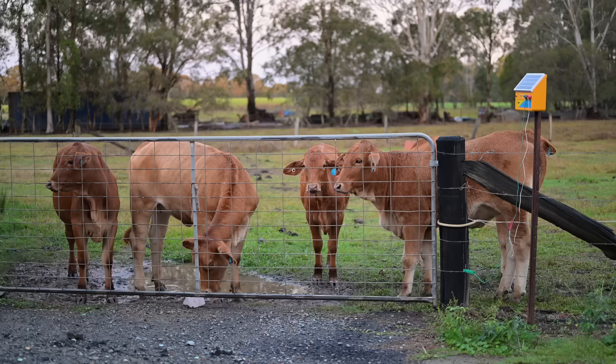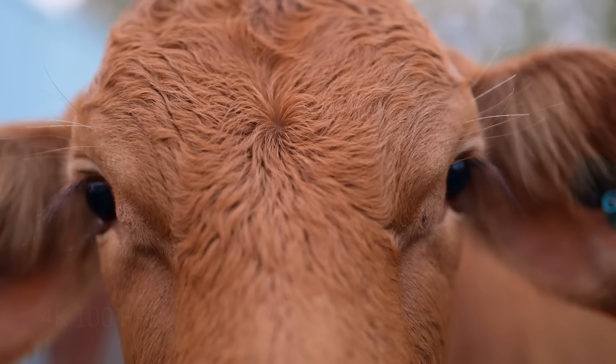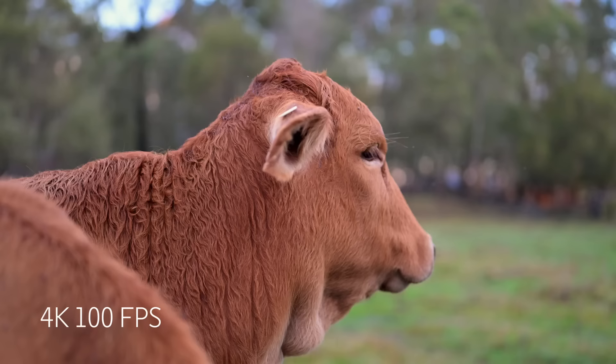The in-body stabilization of the camera is great as well — or as Nikon likes to call it, Vibration Reduction, or VR. I shot a lot handheld with this over the last couple of days, and it was just so easy to bring it into spots that I wouldn't be able to if I had to have a gimbal.